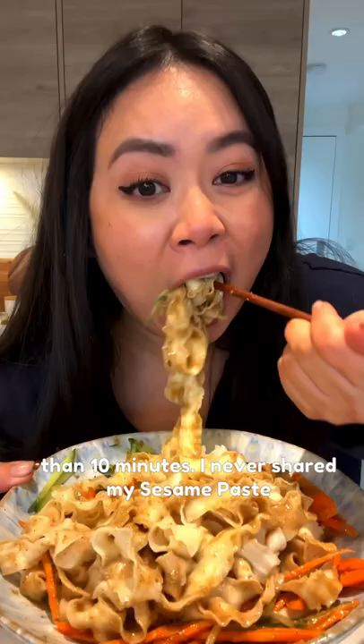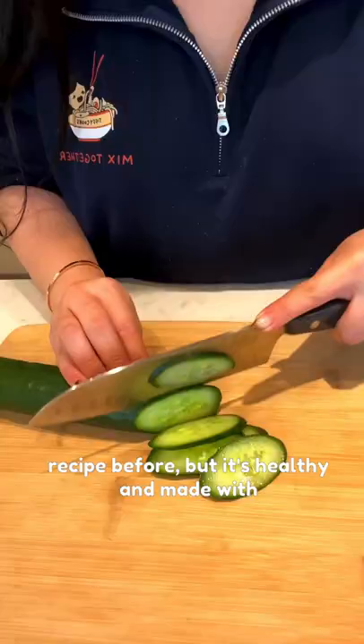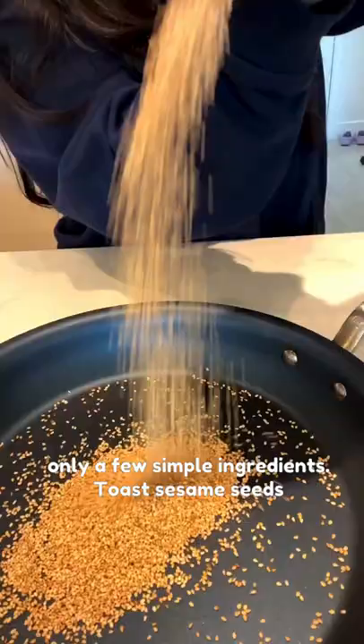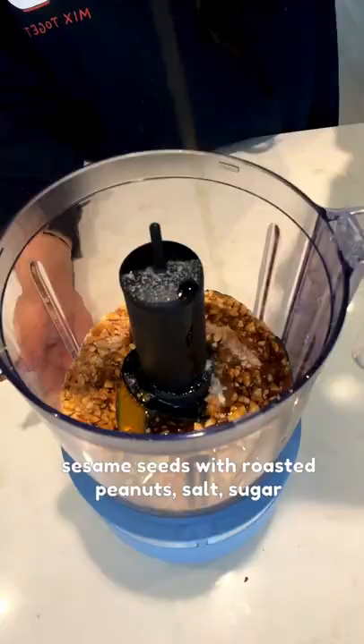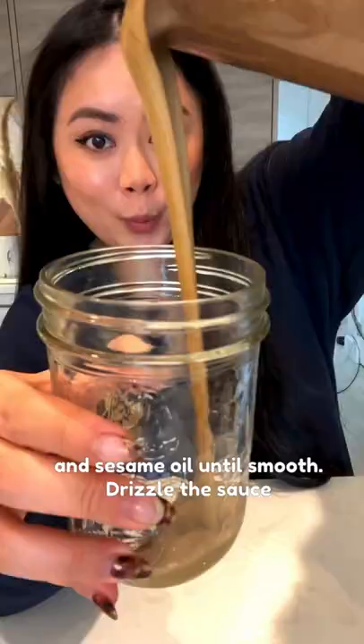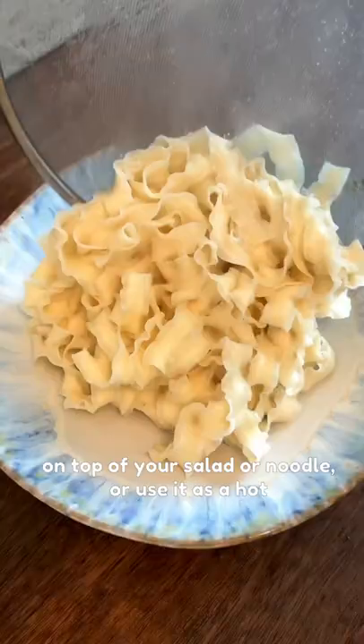I never shared my sesame paste recipe before, but it's healthy and made with only a few simple ingredients. Toast sesame seeds for two to three minutes or until fragrant. Blend the sesame seeds with roasted peanuts, salt, sugar, and sesame oil until smooth. Drizzle the sauce on top of your salad or noodle, or use it as a hot pot dipping sauce. And you got lunch ready in 10 minutes.